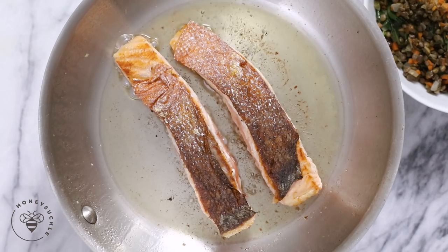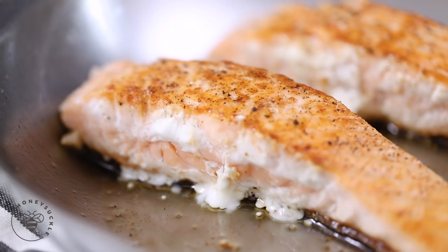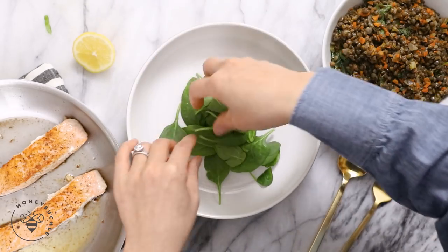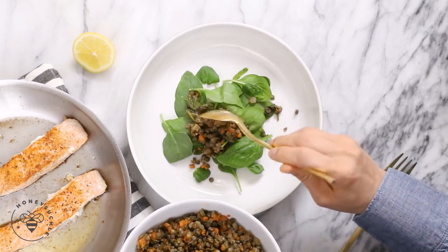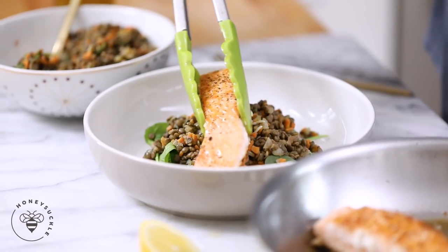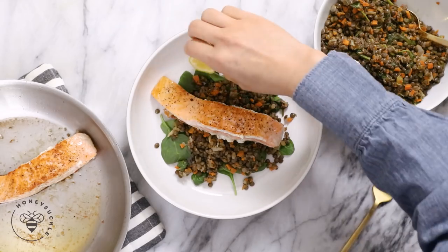Our salmon is done — cooked to perfection. I don't like to overcook my salmon; I want to make sure the inside is just a tad bit pink so it's not dry and is still perfectly tender in the middle. To plate this, I'll lay down a bed of fresh baby spinach, scoop on a nice amount of lentils, and finally top it with the salmon. I'll add a squeeze of lemon and put a slice on the side to garnish. Our salmon and lentil dish is done!